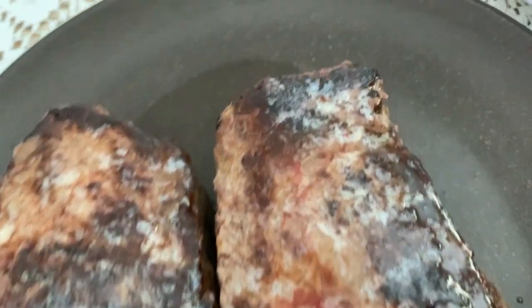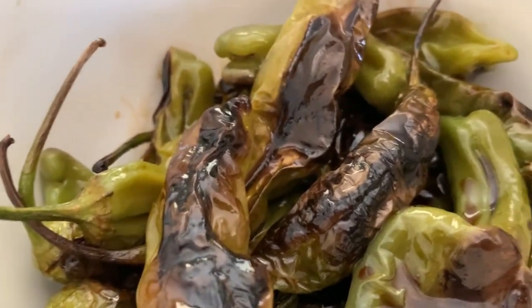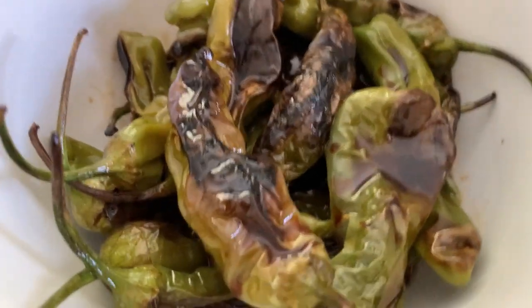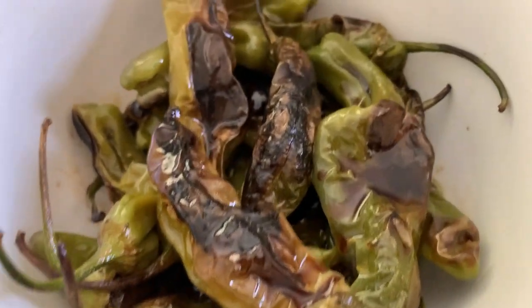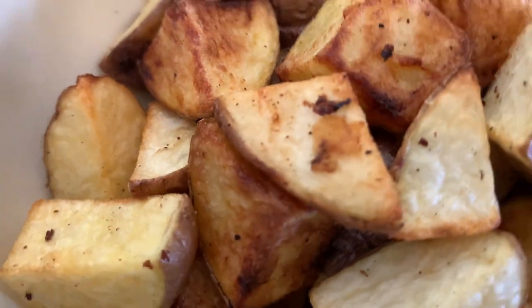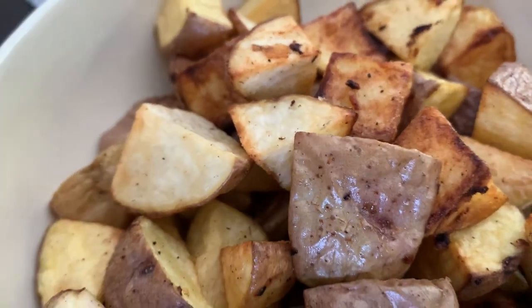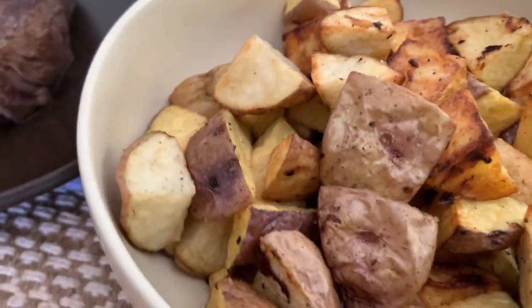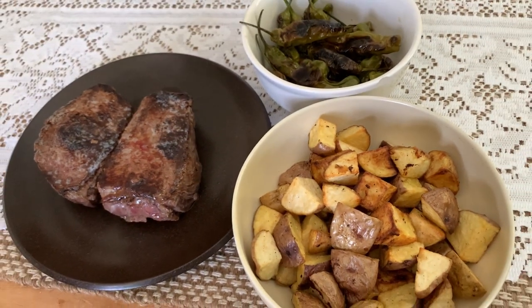There you go — those are the finished steaks, and we've got those shishito peppers that are nice and tender. You can see the little Asian sauce on the peppers — these were not that spicy, more like a mild to medium. Then we've got the finished air-fried potatoes in another bowl. Really good meal, very well balanced — you've got your starch, you've got your meat, and you've got a little bit of green. This was a really delicious meal.